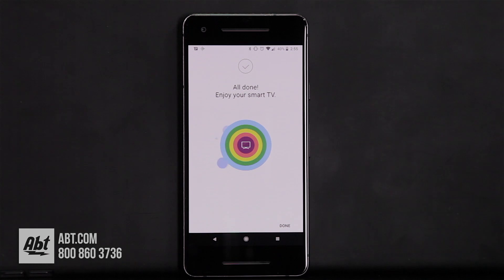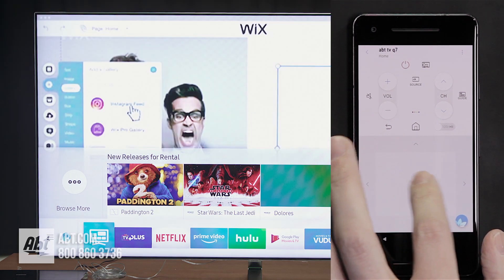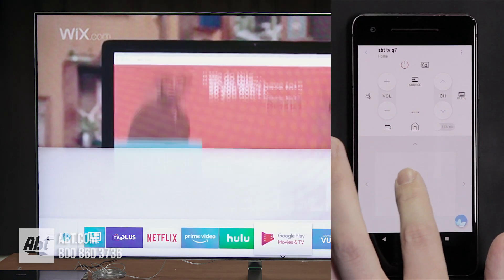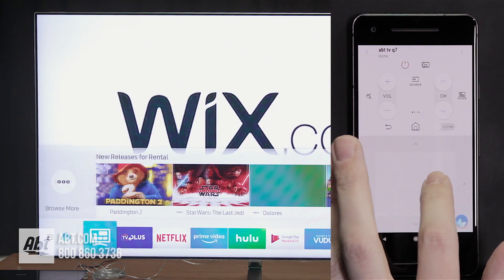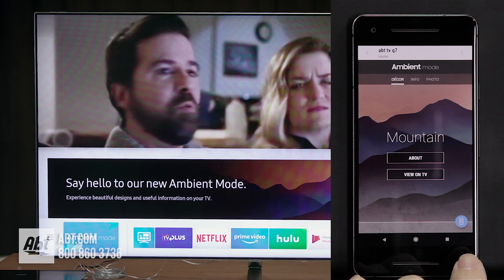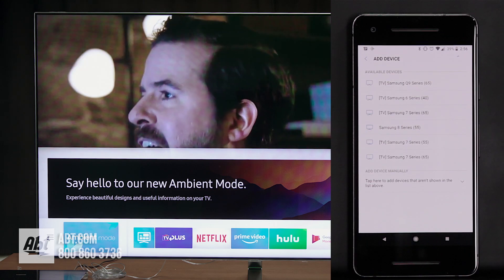And that's it — that's as easy as it gets, and now your TV is going to be set up. You can swipe your finger across the screen and scroll through all your apps pre-loaded on there. You can also go into the ambient mode and change up the backgrounds and such. That's how you set up the TV.